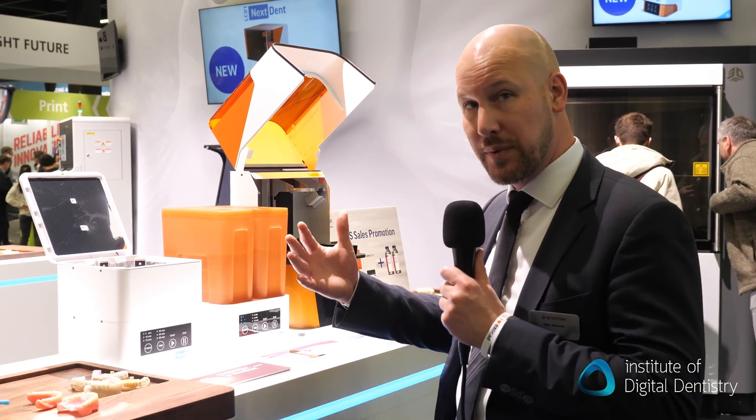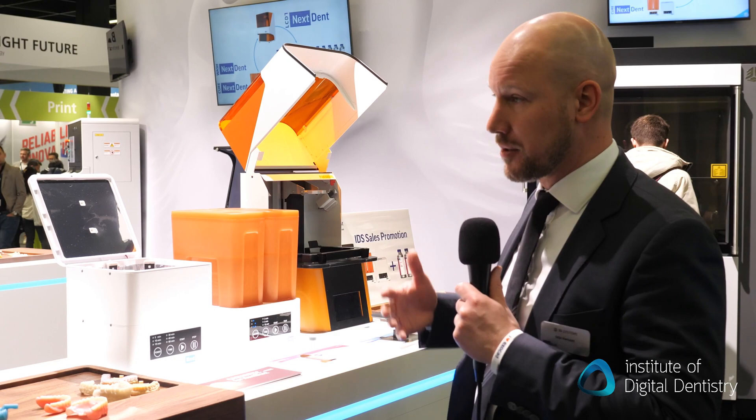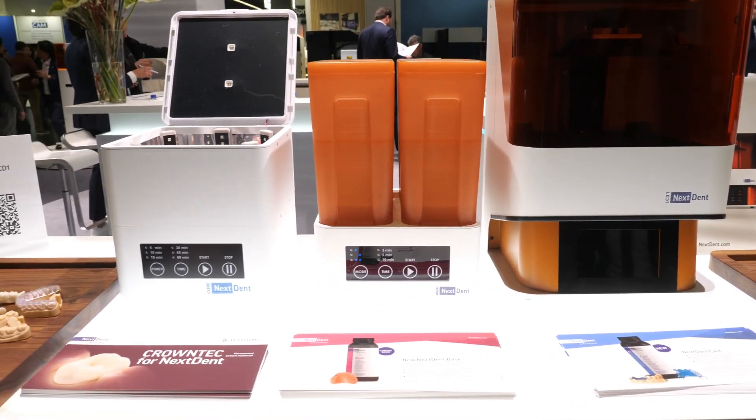It doesn't come with the speed that the 5100 has, but it covers the whole range of NextDent materials. It is also an open system, so you can use other materials as well, with a new two-container washing device and a small cure box.